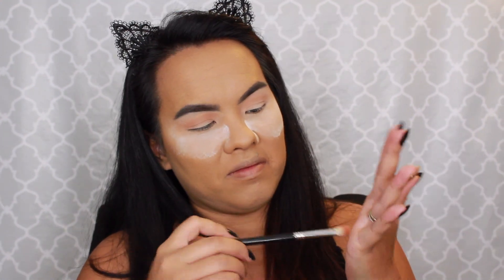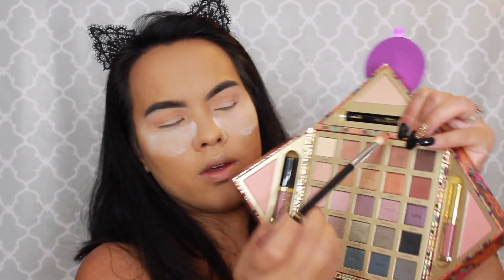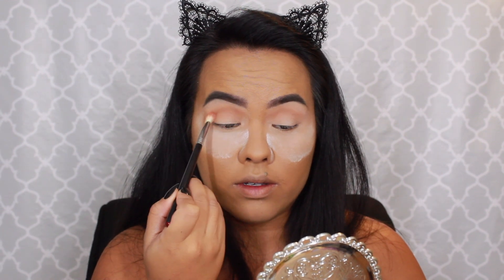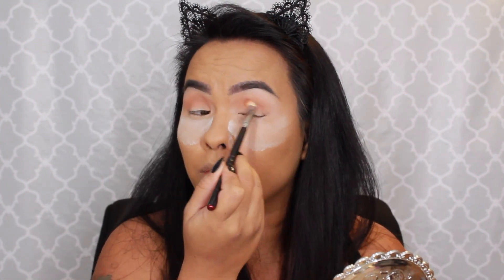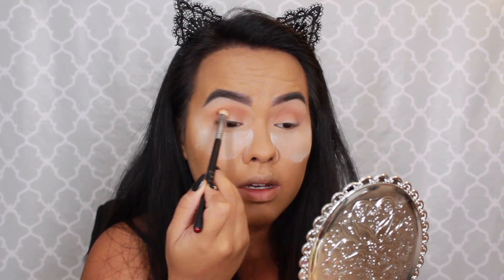Now I'm going to take this semi-dirty Sigma E25 and go in with Festival, which is right here. Again, no fallout on this — I almost kind of feel like I have to dig into it. I'm going to place that directly into the crease. So far so good; both those shadows blended beautifully with no patchiness or issues blending.